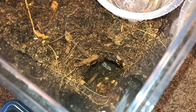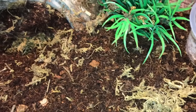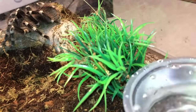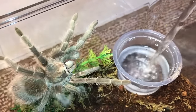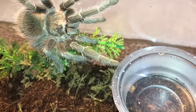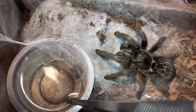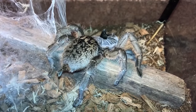This is another one — you can see one of a foot right there. Here's another Acanthoscurria geniculata, the Brazilian White Knee. Lasiodora klugi, Bahia Scarlet. Some nice fresh water for you — enjoy. Here's the Ceratogyrus marshalli, the Great Horned Baboon, and you gotta web up your water dish.